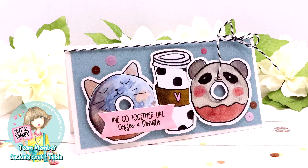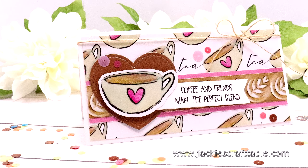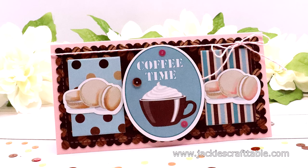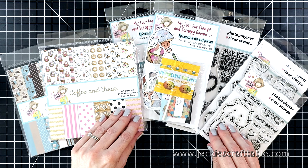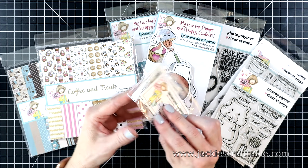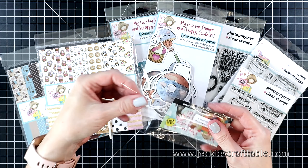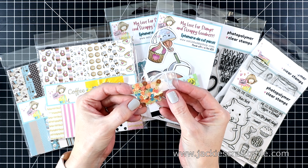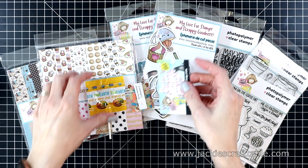Hello crafty friends! It's May 1st and I get to show you the new card box of the month for May. This one is super cute — it's called Coffee and Friends. I'm going to show you what it includes and then we'll make a few card projects with the contents. There's also going to be a $25 gift certificate giveaway and I'll have a link to the Rafflecopter in the description box below.